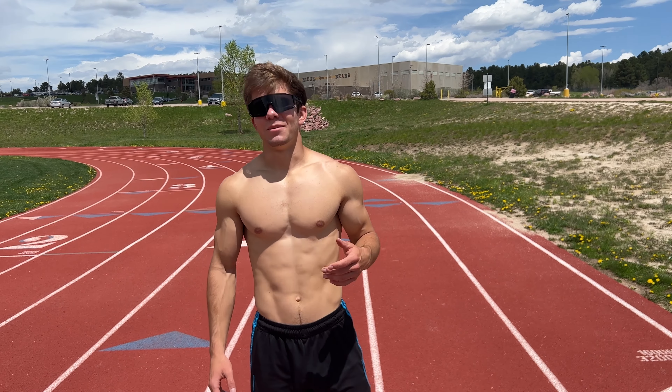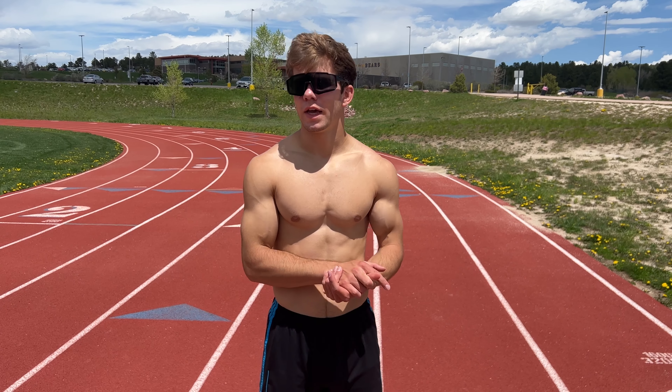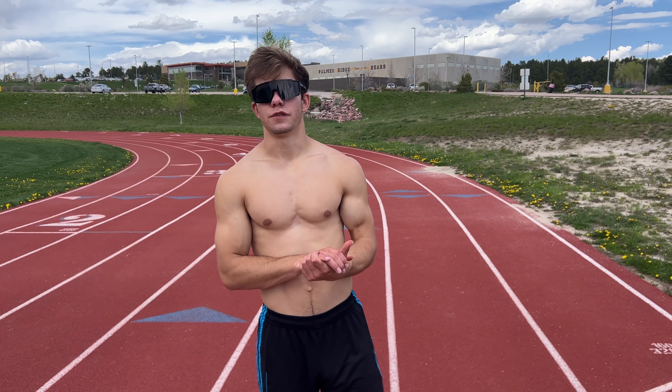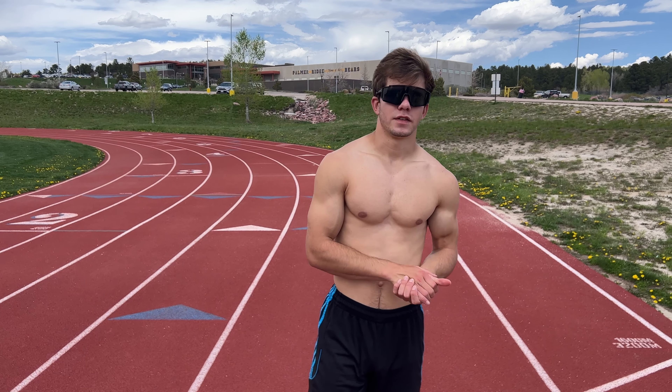Let me know if you try this workout at home. I'm going to be doing a new video every single week at least, maybe two videos a week depending on what I filmed. Shout out to Dave, thanks for filming. It should be a super fun summer — this is just the first video of the summer. Thanks guys for watching.